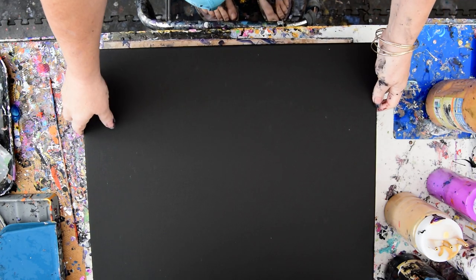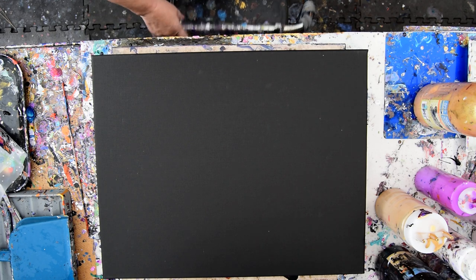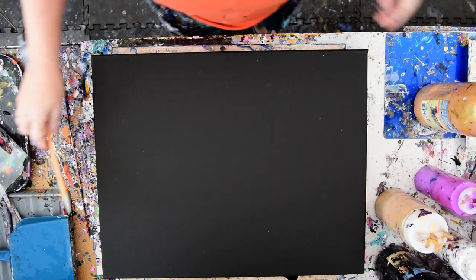Hello again, it's Priscilla Batsell in Spring Hill, Florida at Expression Start Studio Gallery in the backyard, zooming out a little bit. And it's a 16 by 20 inch pre-primed dry black canvas.